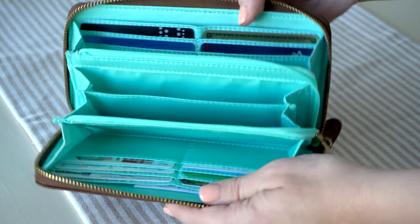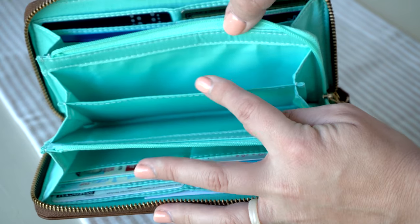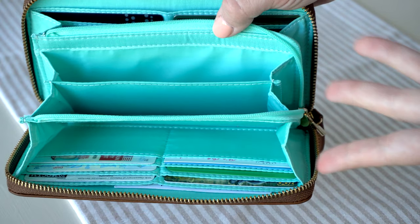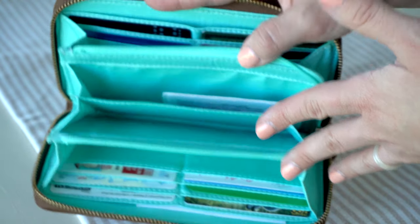I feel like it's kind of like an accordion wallet, but you get a lot more space. On the inside you actually have a divider, so you can put coins on one side — which I have done, but I used all my coins. On the other side I have some important insurance cards and things like that that I don't want getting mixed up with everything else.